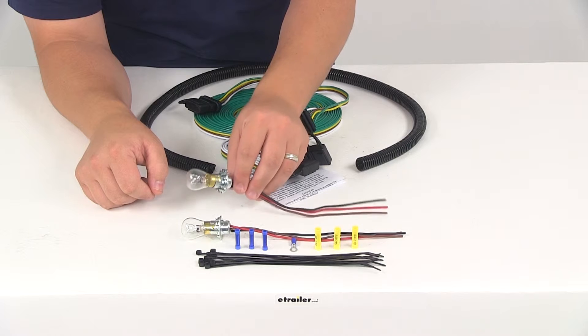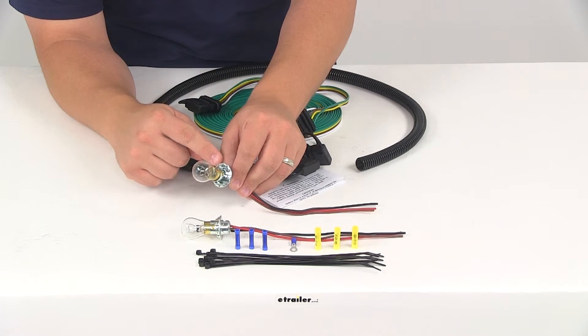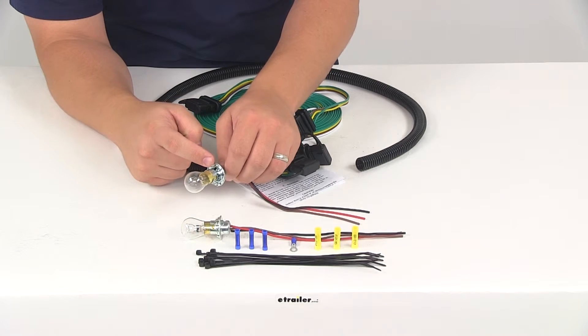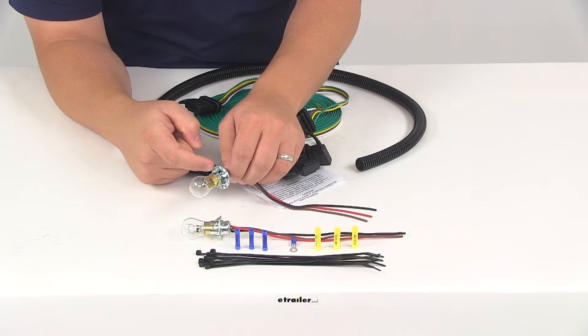The bulb sockets must be installed underneath red lenses and there must be at least a quarter inch clearance between the bulbs and the lenses. You'll need to drill out that one inch circular hole through the back of the taillight housings. Right here around the flange it's going to have spring-loaded tabs that encircle the sockets — you'll need to bend those outward slightly.